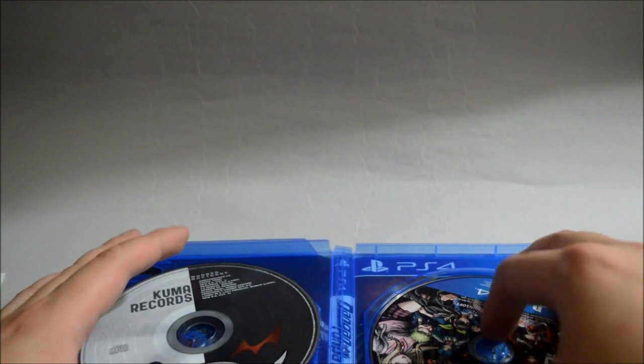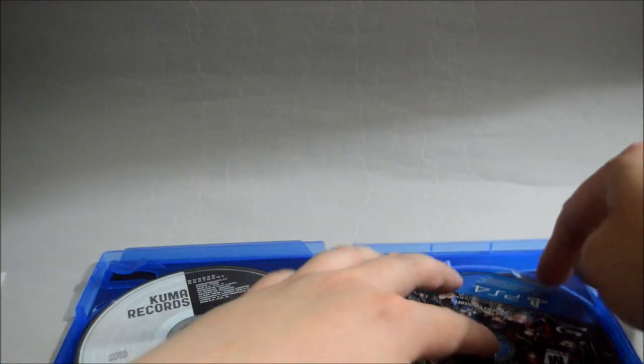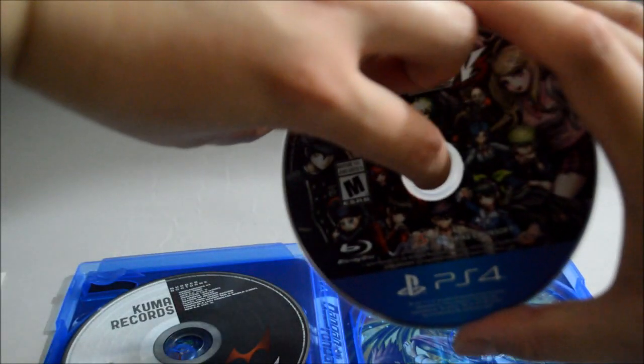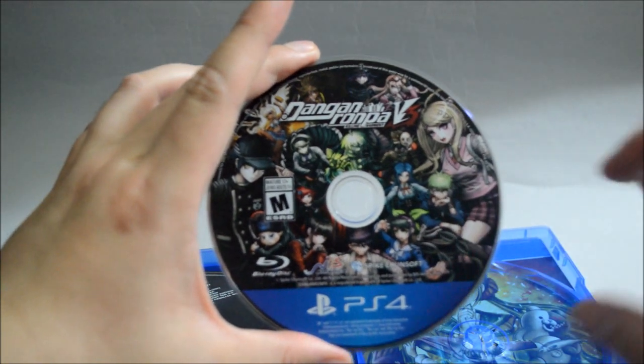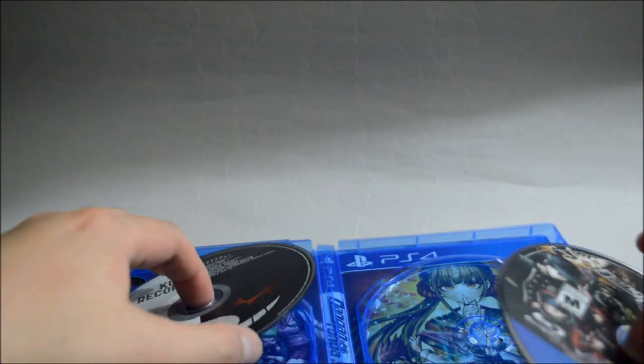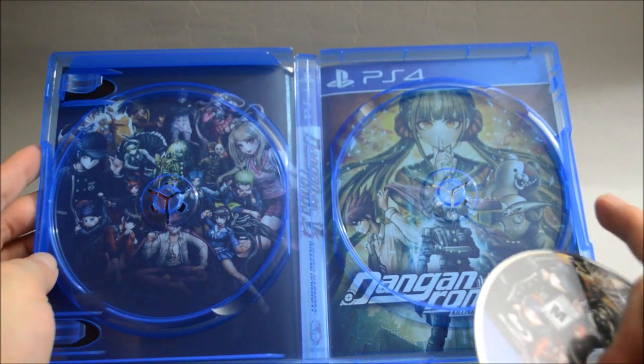And let's check the game disc. Here is the game disc with all the characters on it. And behind the cover it seems like this is a dual cover — pretty cool.